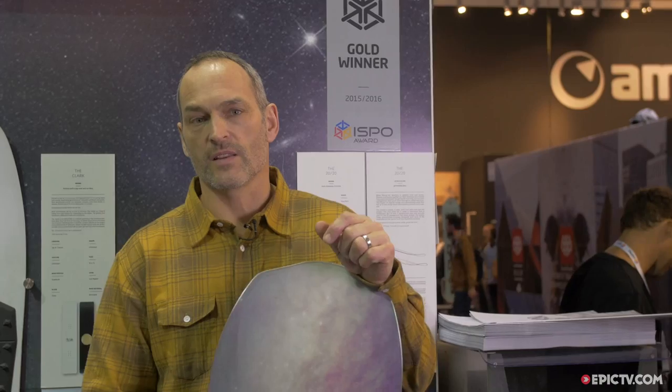Welcome to Gear Geek. My name is Alex Warburton. I'm the brand director for Yes Snowboards and the designer of the 2020 Powder Hull.